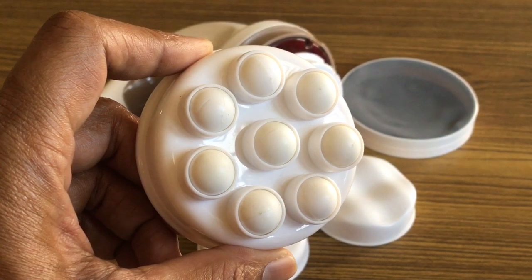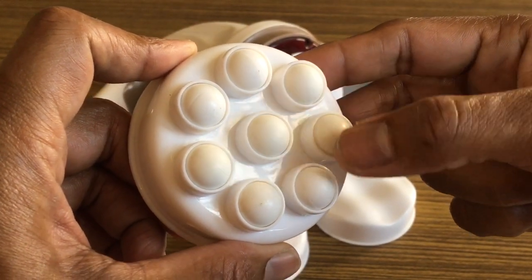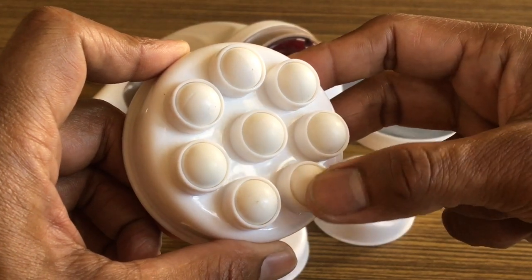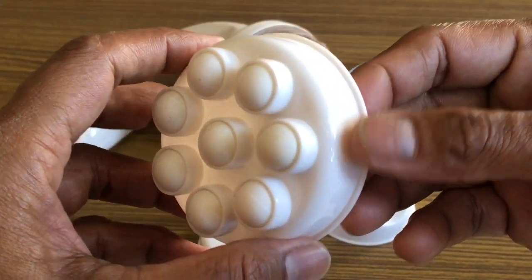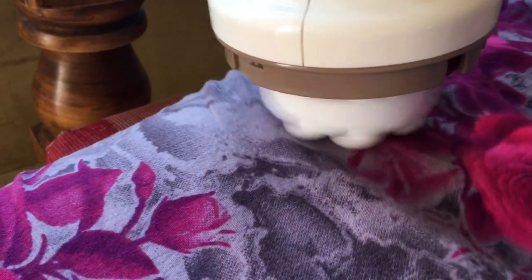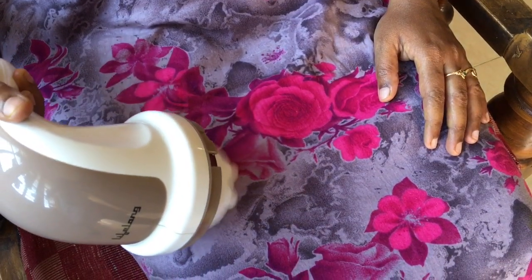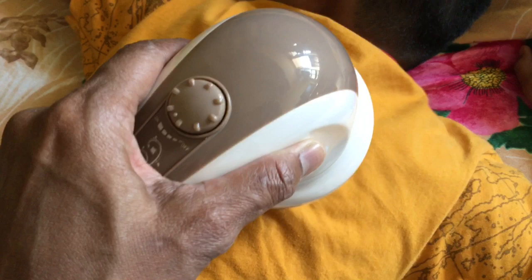The rolling head has around 8 revolving pebbles on its surface. This head is very good for relaxing tense muscles and improving blood flow. It can be effectively used on the stomach as well as the thigh muscles, and also gives a pleasant feeling when used on the lower and upper back of the body.